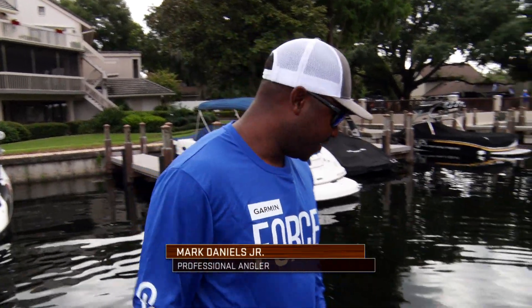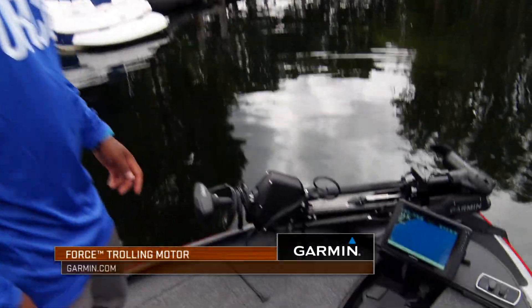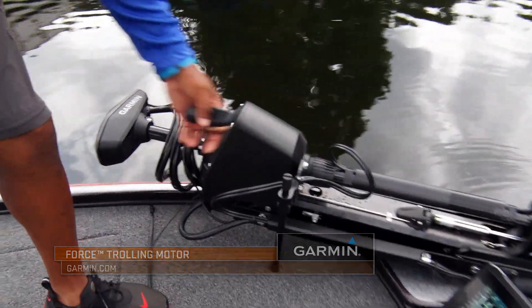Garmin does everything bigger and better than anybody else out there, and now they're in the trolling motor game. You guys asked for it and Garmin has now delivered the brand new Force trolling motor. This product is absolutely amazing by Garmin.